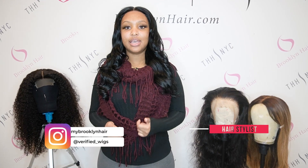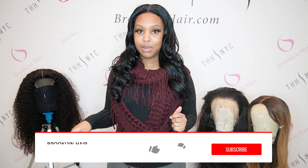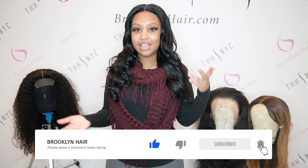Now that we're at the end of this photo shoot video, if you are interested in becoming a model for us, please make sure that you email us at brooklynhair.com. If you have any questions or concerns about the wigs the models are wearing, please leave them in the comment section down below. Remember to give us a thumbs up and subscribe to our channel to see what we have coming next. In the next video, we'll be telling you about the best human hair wigs for beginners. Thank you and I'll see you soon.